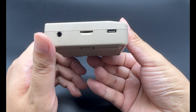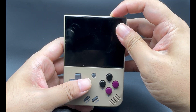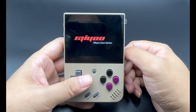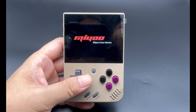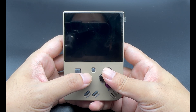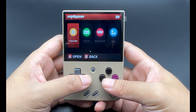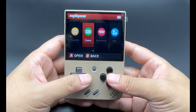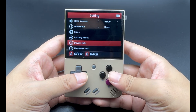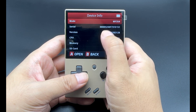Right now, the product we have here is the cardless version, meaning it doesn't come with a TF card. So first, let's power it on. As we can see, this is the Miyu system interface. We can check the settings, then take a look at our device information. We can see that our firmware version is 20230628. This is a relatively up-to-date firmware version.